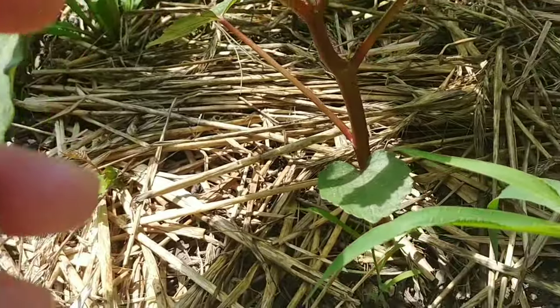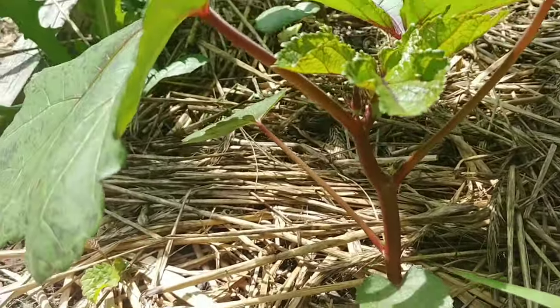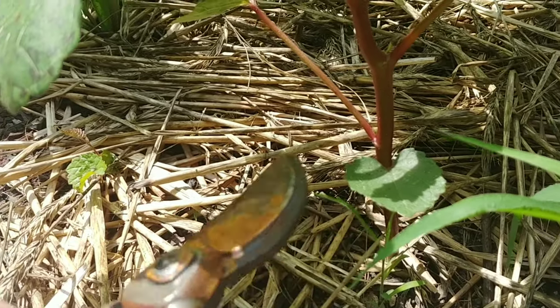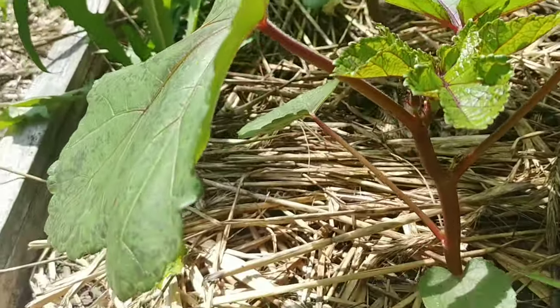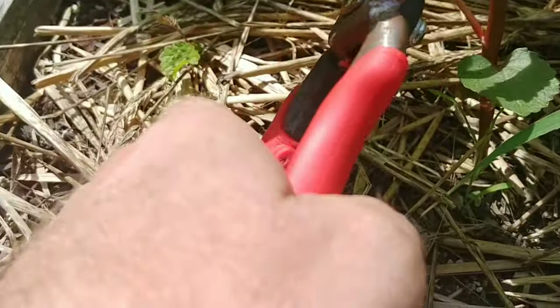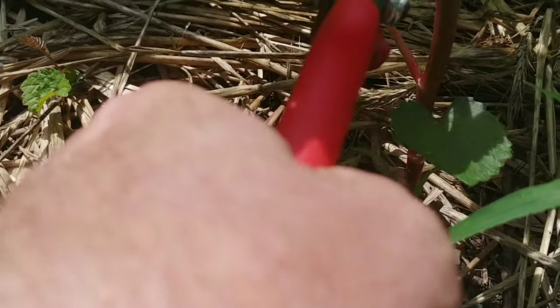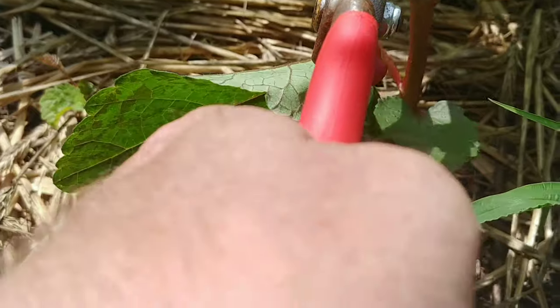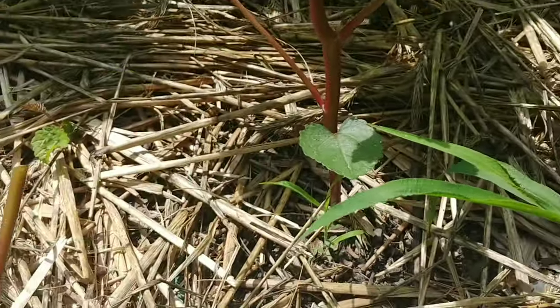So let's take this one right here. Counting the leaves — one, two, three, four, five, six leaves. So I want to take the largest leaves and just cut them off. I'm using shears. You can pinch them off if you want, but I usually use shears on okra because the stems can be tough.